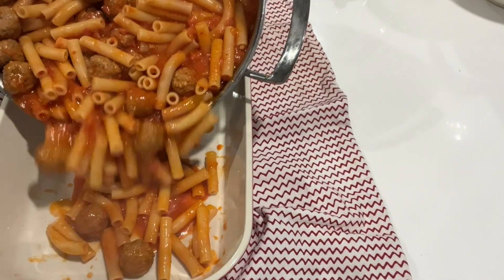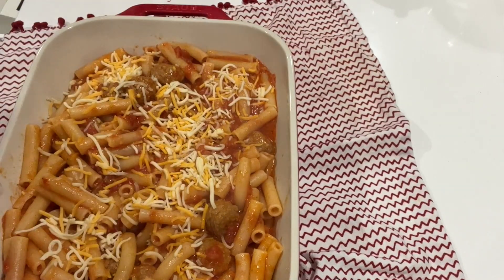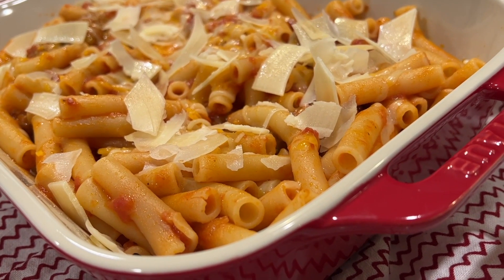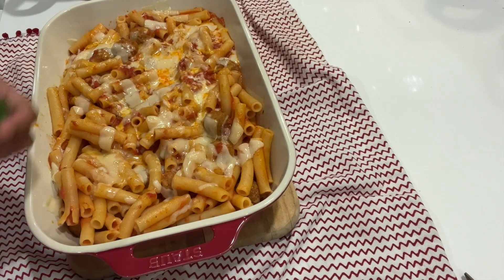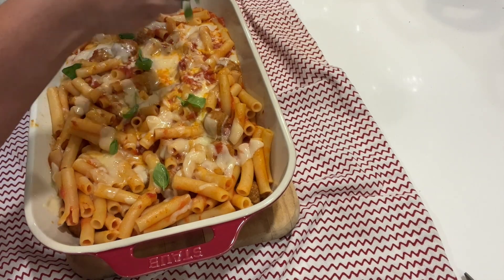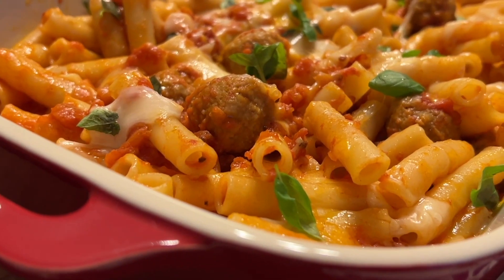Pasta! Nothing more than cheese — parmesan cheese, shaved parmesan cheese. I'm going to bake this in a 350-degree preheated oven for about 10 minutes. The cheese has melted — look at that! Let's add the basil that we harvested from the garden. This basil just keeps on giving — we planted it probably three years ago. It smells so good; basil is very fragrant. And there you go, here's dinner: pasta with meatballs.